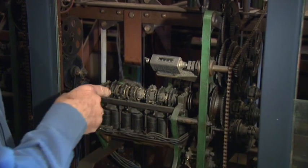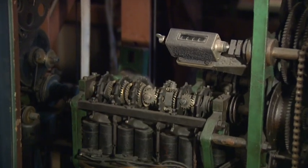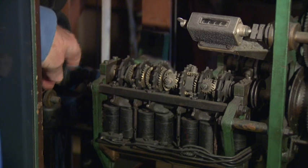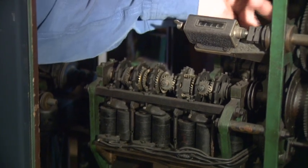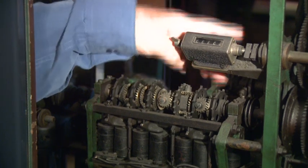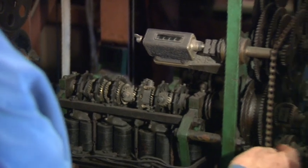The heart of the adder is the adding shafts. There are two of them, and they have springs at the end of them — one at the rear, one forward. The rear shaft has two escapement wheels on it, and the front shaft has six escapement wheels on it.